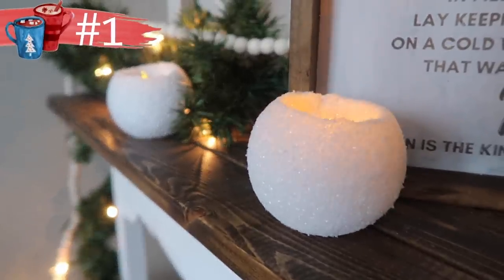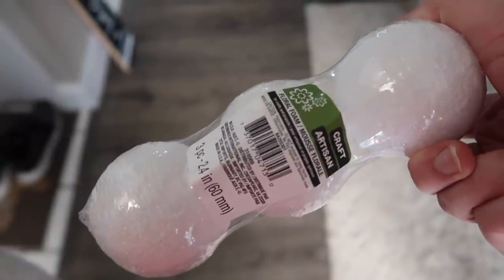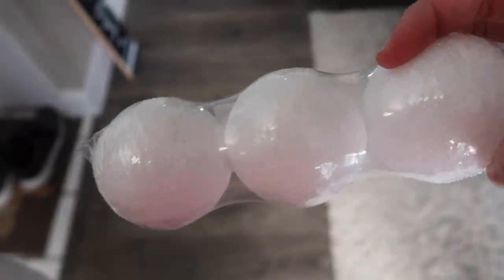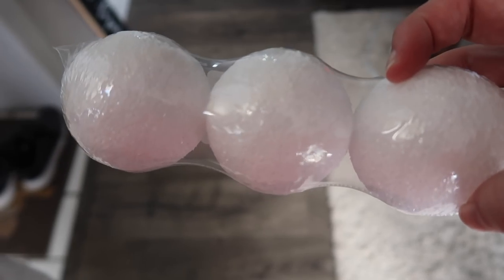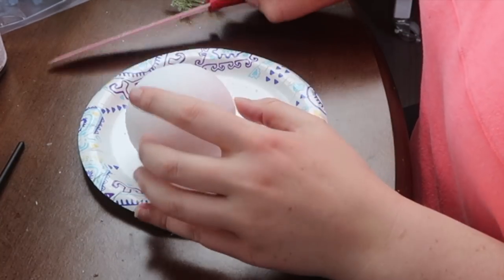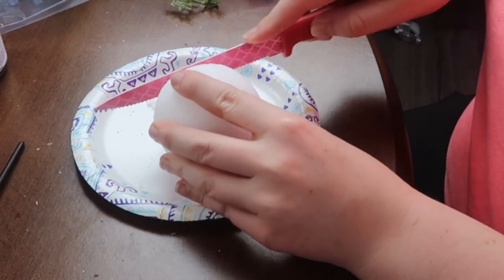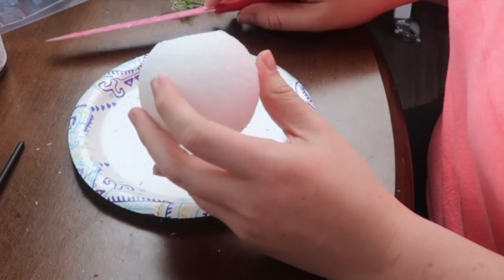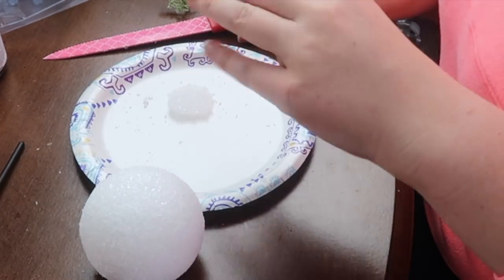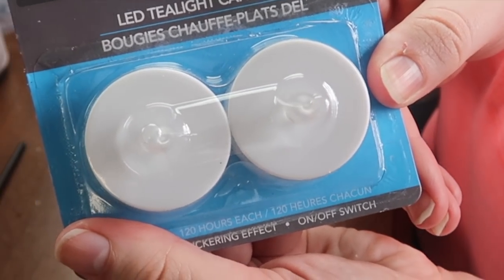Up first are these really cozy and high-end snowball tea light votives. These start with Dollar Tree styrofoam balls — you can get them in packs of two or three. I went with the size that comes in a pack of two because I wanted them to be a little bit bigger. I started by trimming off a little bit of the bottom so it wouldn't roll away. If you can't find these at Dollar Tree, Walmart, Michaels, and a ton of other places have them.